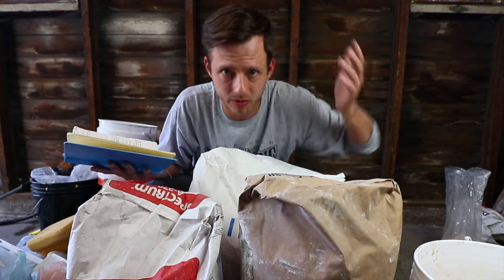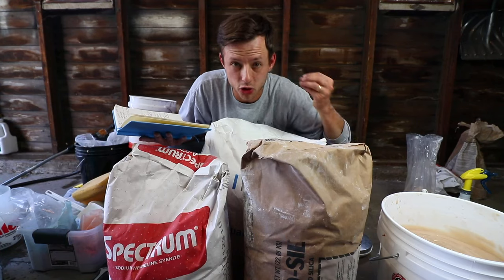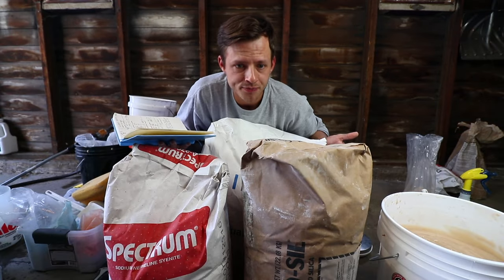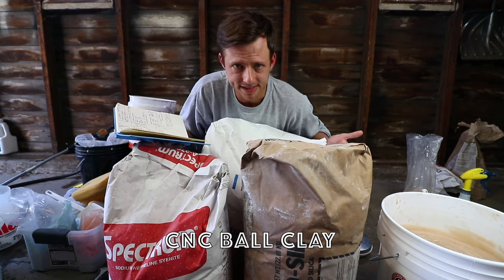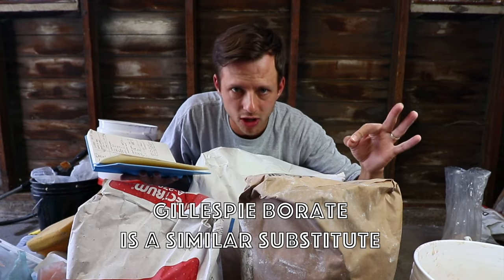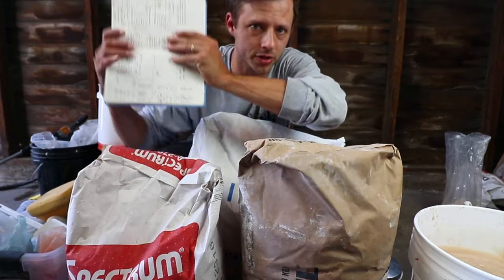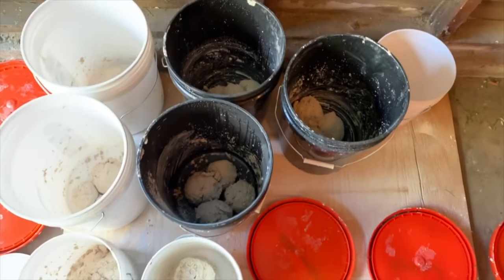The goal for this clay — this is probably version 3.0 — was a very white, cone 5 to cone 6 translucent porcelain. I wanted vivid color when coloring the clay, throwing thin for translucency, and something user-friendly — a jack of all trades for throwing, hand building, and casting. This used to call for some CNC ball clay for extra plasticity and some Gerstley borate, but I found the ball clay had coarser particles I didn't like, and the Gerstley borate is super expensive. I started with four recipes, did seven versions with substitutions and changes in amounts, and now I have a recipe I like.